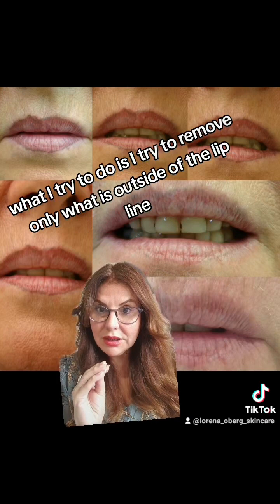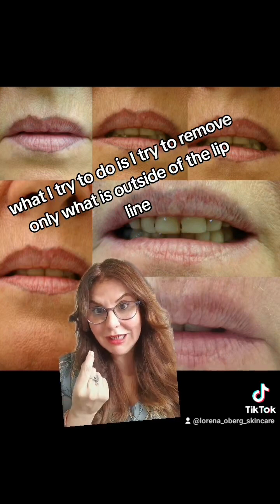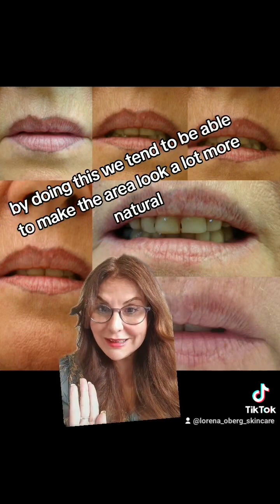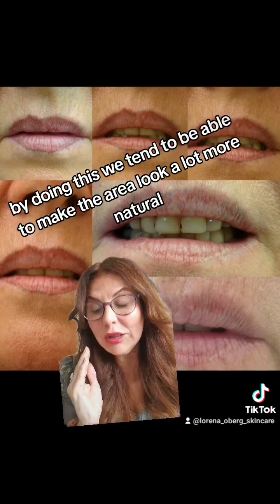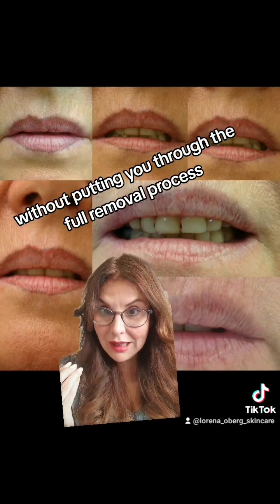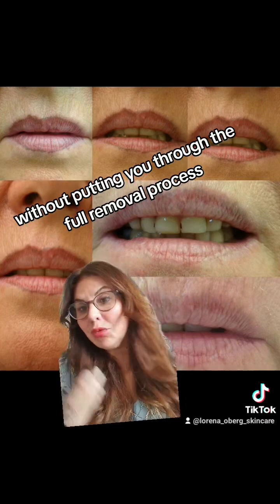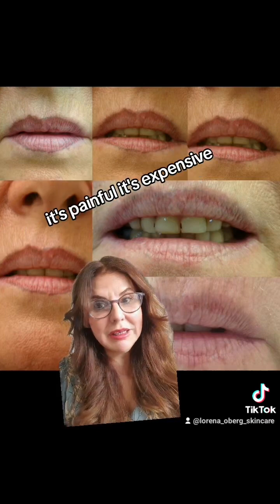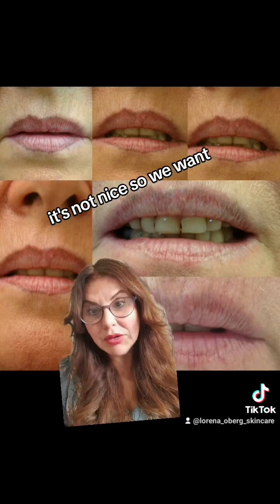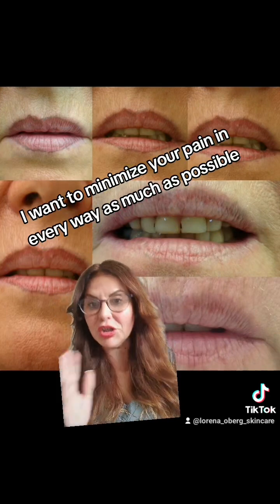Generally in those cases, what I try to do is remove only what is outside of the lip line. By doing this, we tend to be able to make the area look a lot more natural without putting you through the full removal process — which, look, it's painful, it's expensive, it's not nice. So I want to minimize your pain in every way as much as possible.